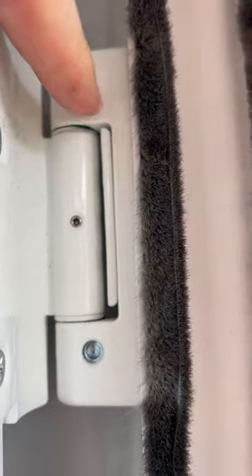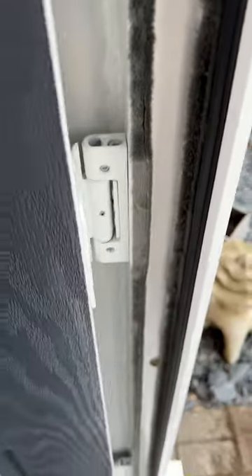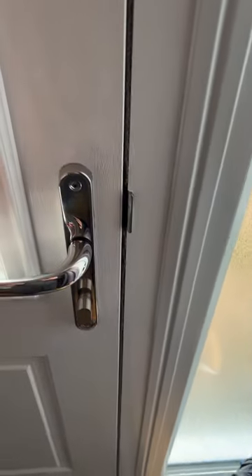I've made an adjustment using those screws here — beautiful, good job done.